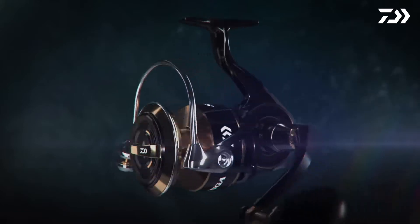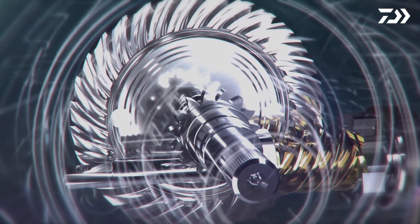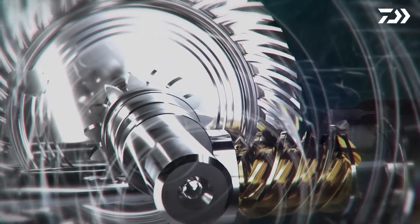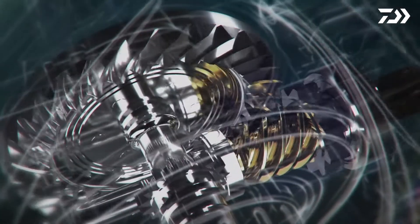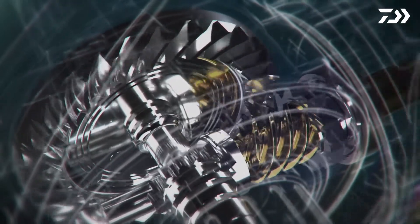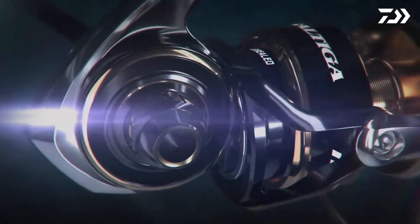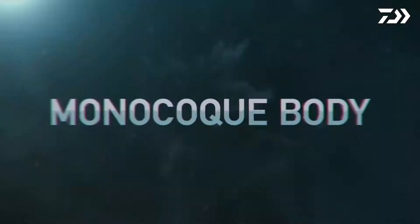The Saltiga 2020 is equipped with a newly developed machine-cut Tough Digi-gear made of G1 Duralumin. The drive gear is one of the key elements which brings unmatched cranking power to the reel. The material properties of G1 Duralumin deliver perfect meshing of the gear teeth, creating a smoother rotation for effortless winding. By adding thickness to the gear design, it reduces deflection of the gear set by more than 50%.